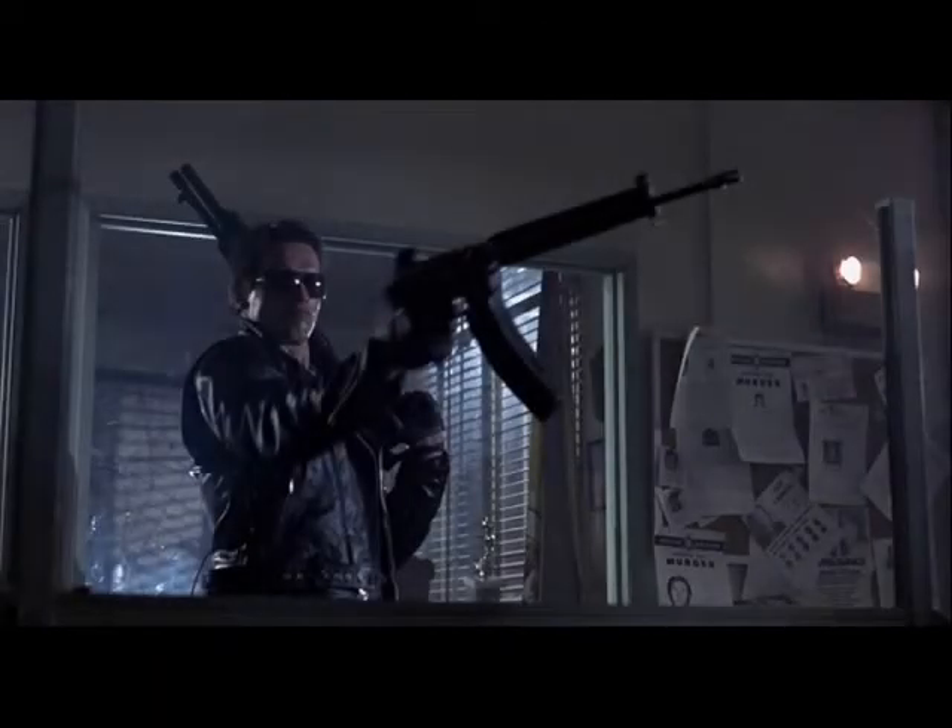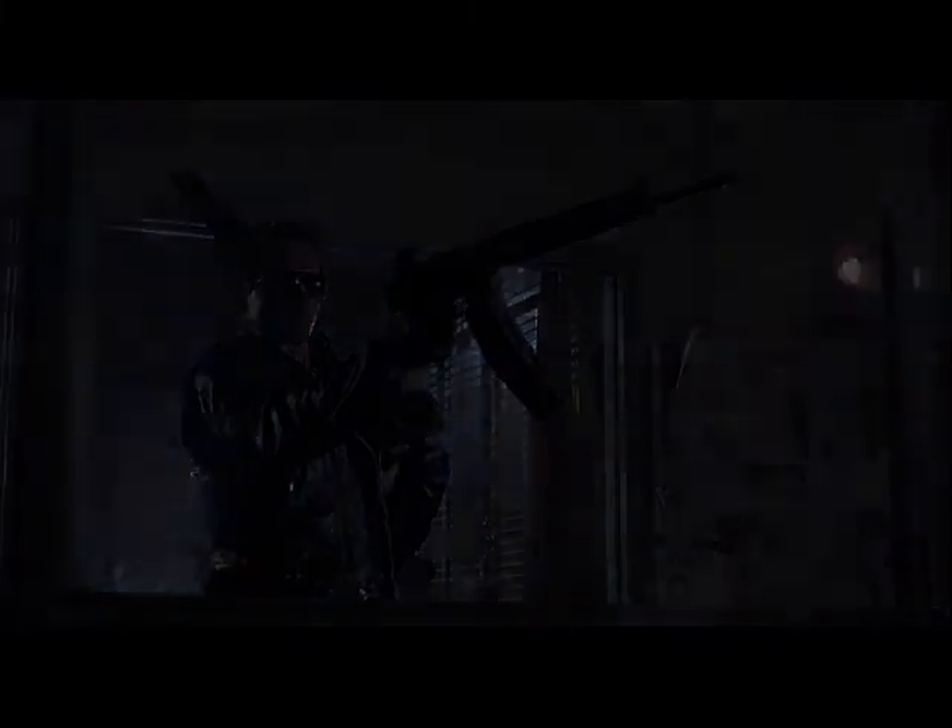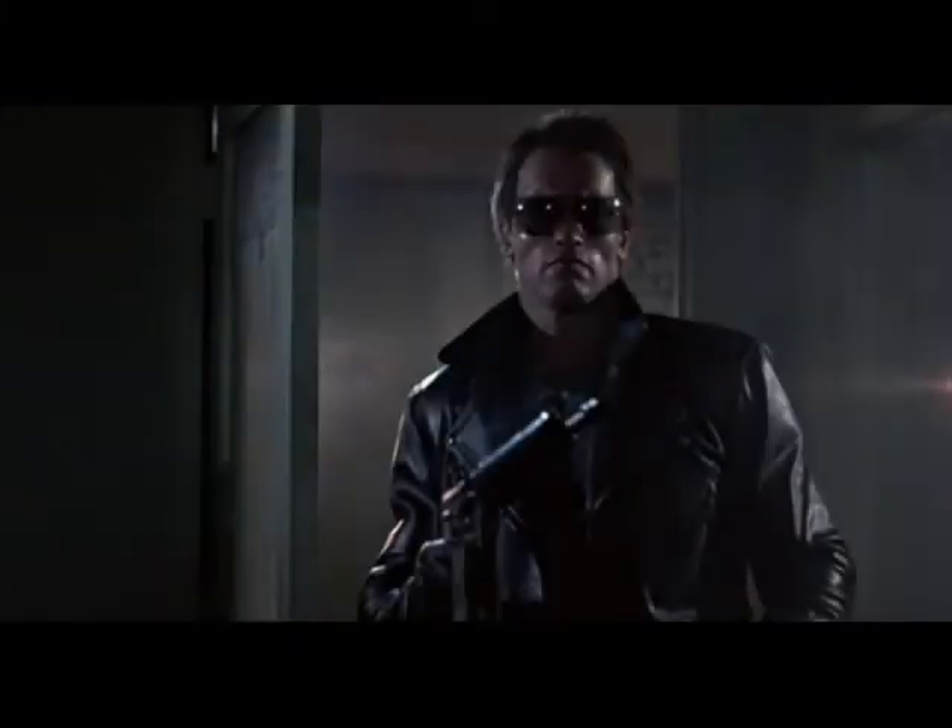The script for the Terminator refers to the rifle as an AR-18, and it is shown as such in the movie, though rather obviously, a California gun store in 1984 would never sell a fully automatic rifle over the counter. The Terminator novel excuses this by stating that the Terminator instead took a civilian AR-180 semi-automatic rifle and converted it into full auto using tools stolen from a hardware store earlier in the day.